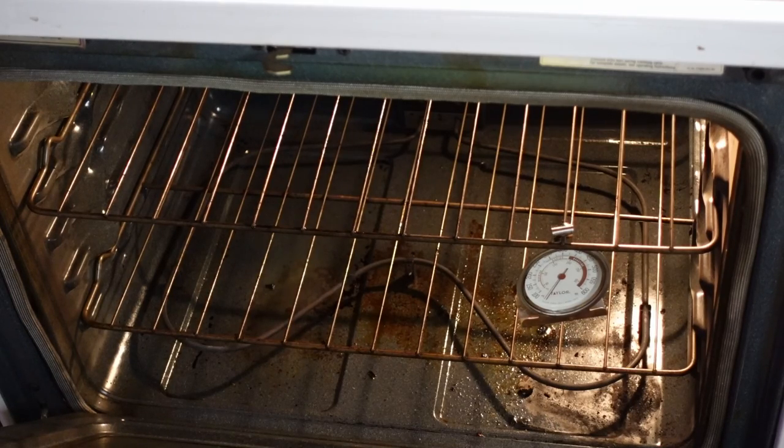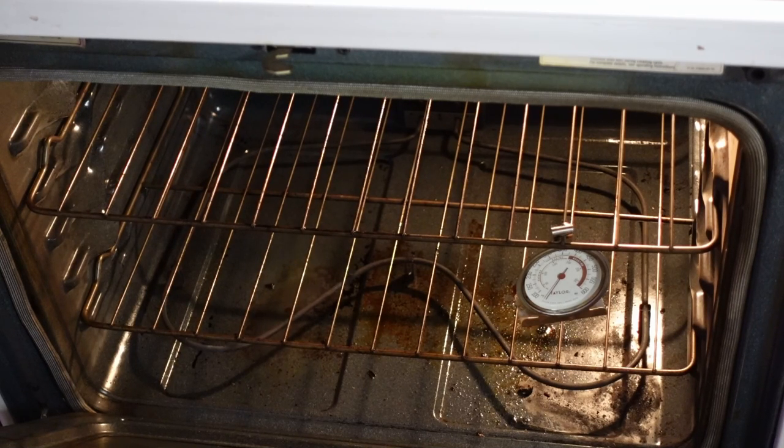The oven doesn't heat properly either. If I set it to 350 degrees, it takes about 20 to 25 minutes to reach the preheat temperature, and then it'll finally cook at 350 with baking. If I try to cook a pizza at 425 to 450, it never gets there — it doesn't bump up above 350. So there's something wrong. I'm guessing it's a thermal sensor unit, but I'll take a look at it.